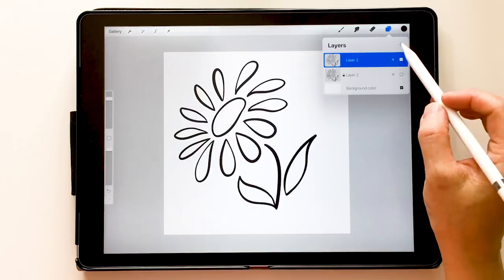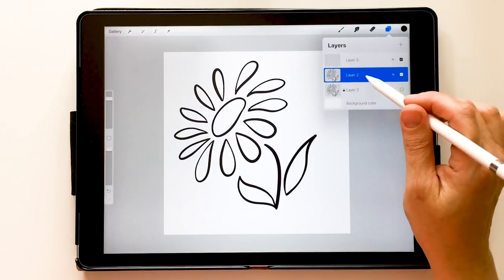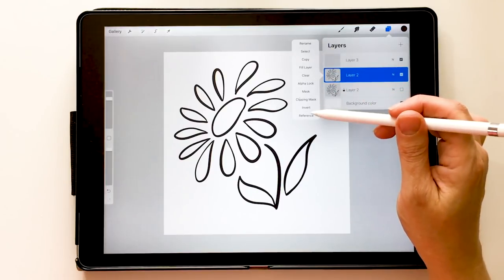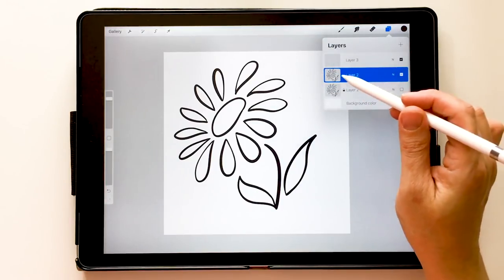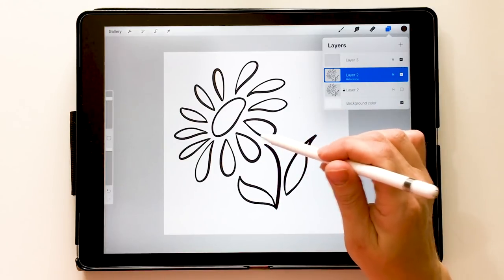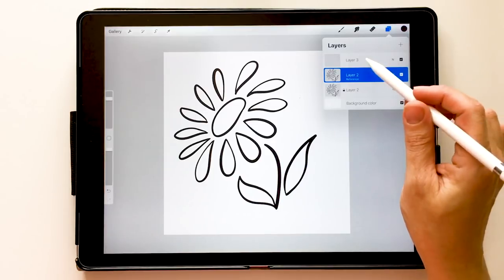The first thing we're going to do is add a new layer. We're going to touch our original layer and the option menu comes up — we're going to choose Reference at the bottom. This means that anything I do on any other layer will always reference back to this specific layer that has my flower on it.